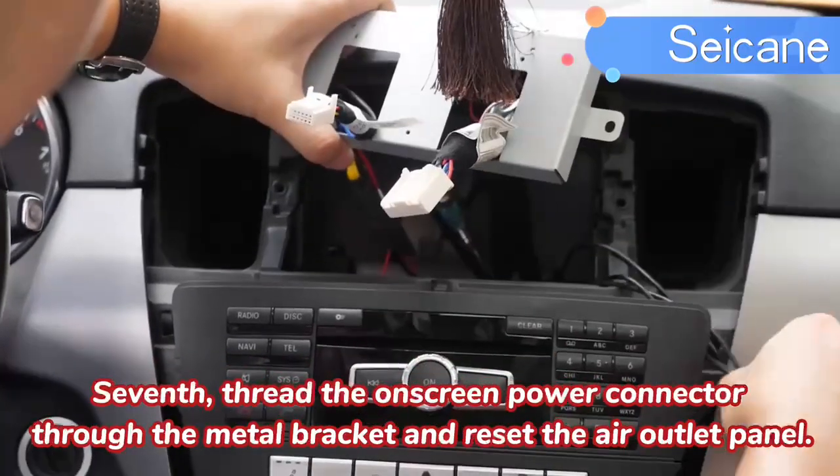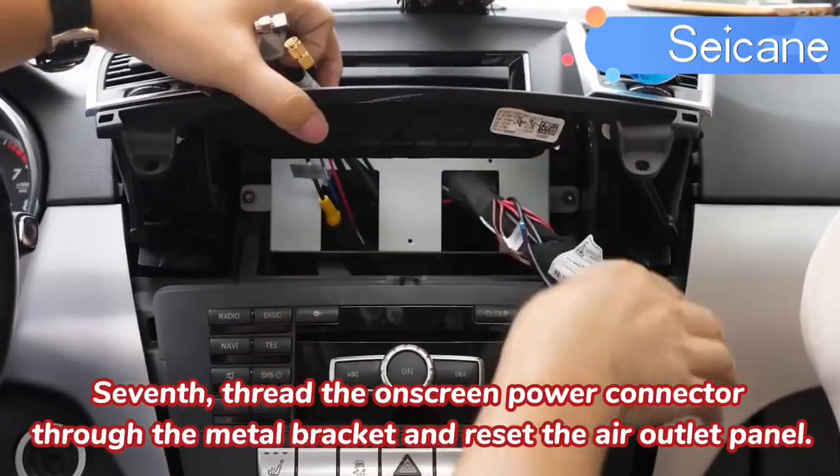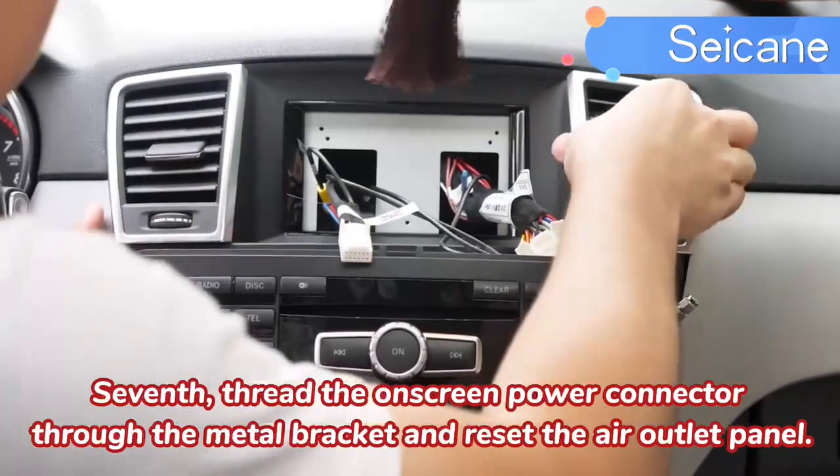Seven, connect the old screen connector through the metal bracket and use the air outlet panel.